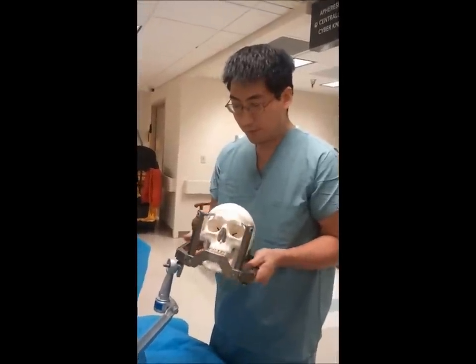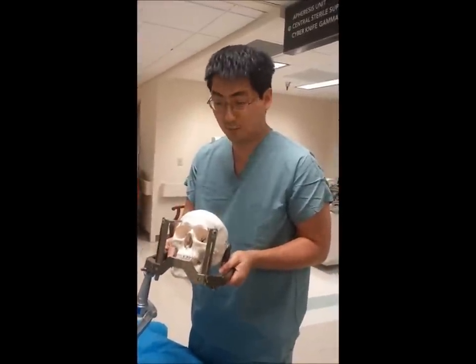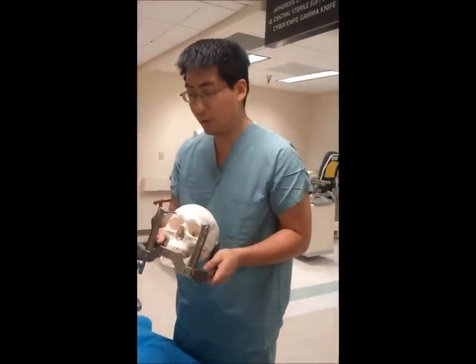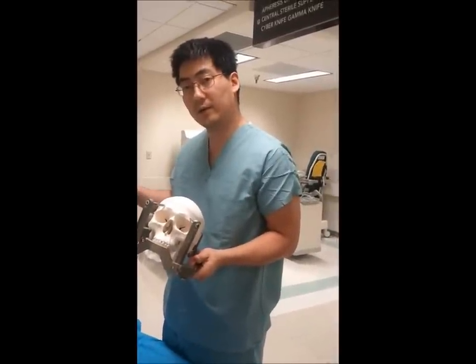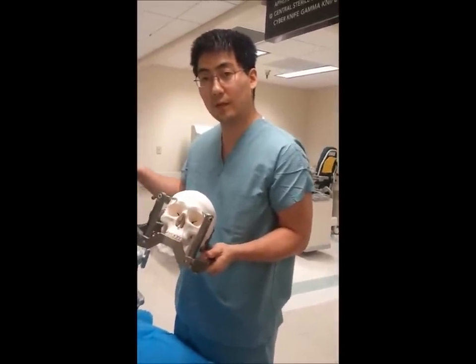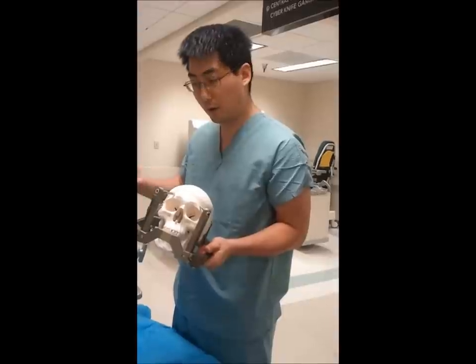Hello again from Dallas, Texas. Dr. Albert Lee here, and we're going to start our positioning of the patient. This portion of the procedure can be done after getting some tentative coordinates locked in as far as lateral AP, et cetera, to the reference arc.